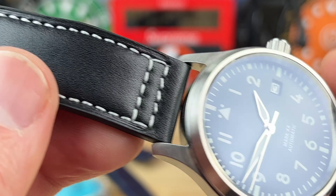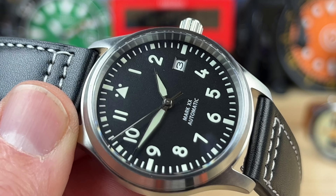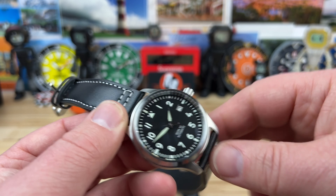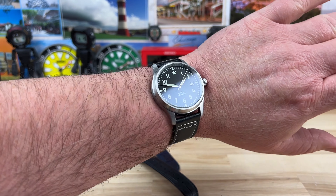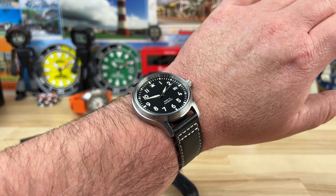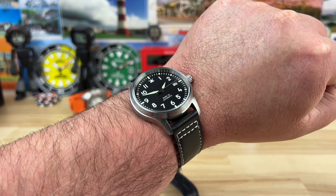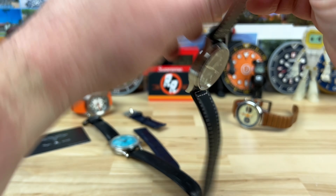This one came with one strap which is plenty. It was a bit stiff out of the box so I roughed it up and got it broken in. Let me pop it on wrist real quick — this pilot watch is only $110, which is crazy. Here it is on my seven and a quarter inch wrist. Basically a hundred bucks; they might charge shipping, but for that price it's really hard to beat.